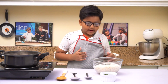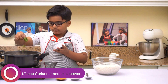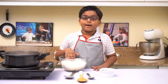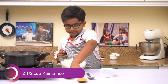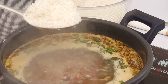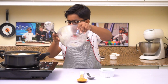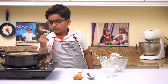The water is boiling. Let's add the chopped coriander leaves and mint leaves. The rice I'm using is kaima rice — I've soaked it in water for five minutes and drained out the water. Cook for two whistles.